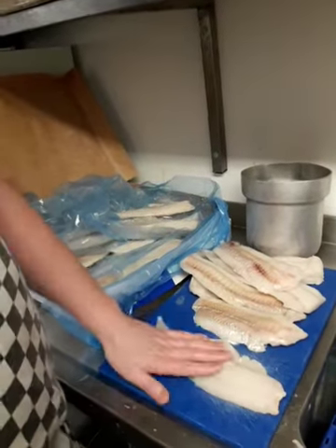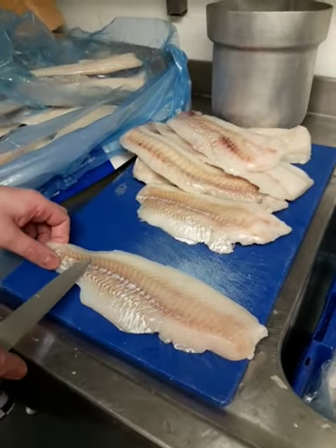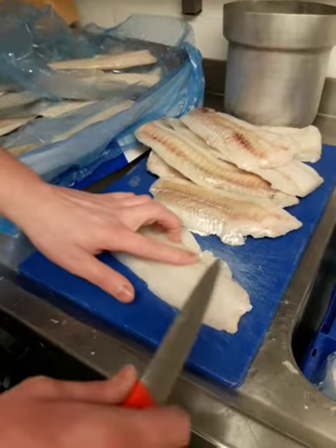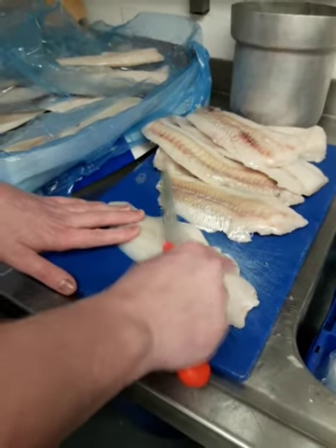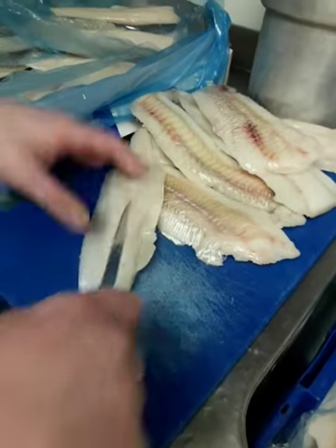The thick end of the fish means you're at the right end. This V will always point towards the tail. So for this piece, if we get in here, you know where it's meant to be. You can feel the bone line into here. So we want to cut that out.